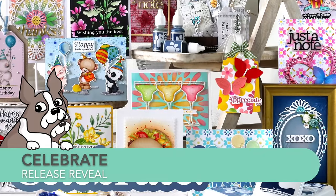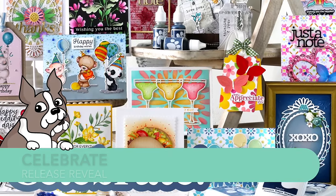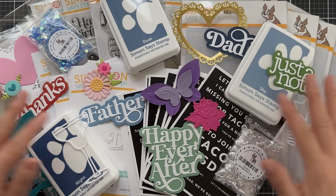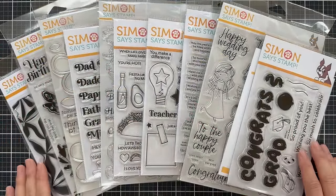Hi everybody, Lori here for Simon Says Stamp. Thank you so much for joining me today. I'm excited to introduce you to the newest Celebrate release with Simon Says Stamp. It's full of all things Father's Day, graduation, wedding season, Taco Tuesday, and more. I'm going to start by walking you through some of the brand new stamp and die designs.